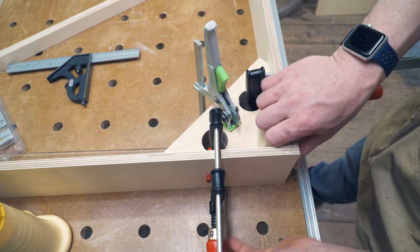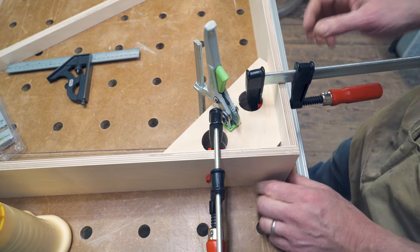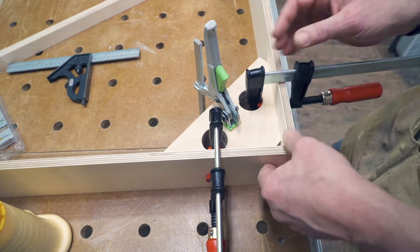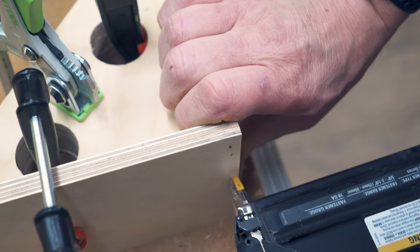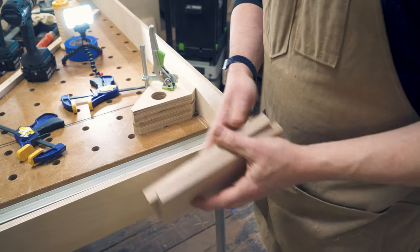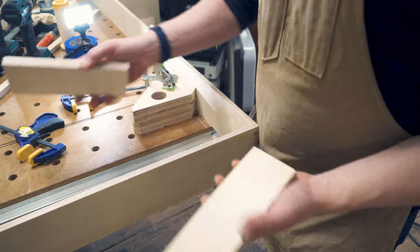The trick is to tighten it just a little bit — but not much — and then feel whether the joint is exactly how it should be. Let's cut two spacers to make this work faster.